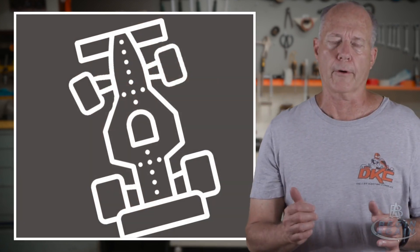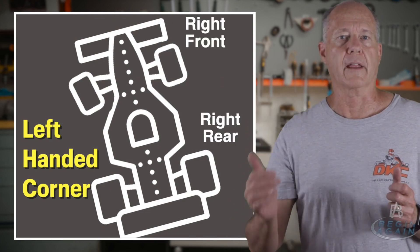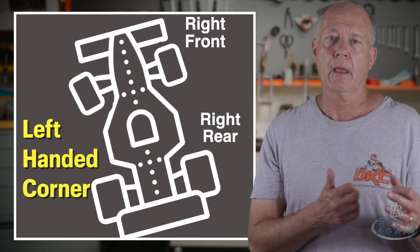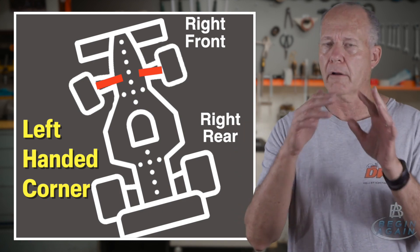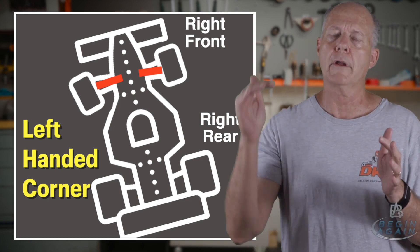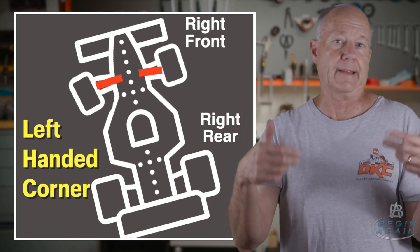Let's talk about regular cars first, and then we're going to get into the go-kart. When you go into a corner - let's use the example of a left-handed corner - the outside tires are running at a longer radius, and therefore they have to spin faster than the inside tires. At the front, the two front tires are not connected to each other, so the front tires just do the steering. The right side tire is going to spin faster than the inside tire, but because they're not connected, it's no big deal.